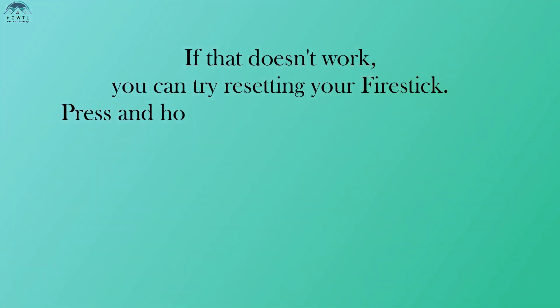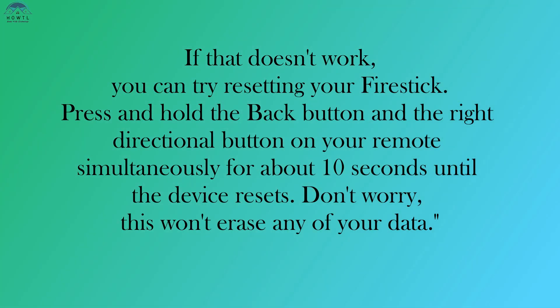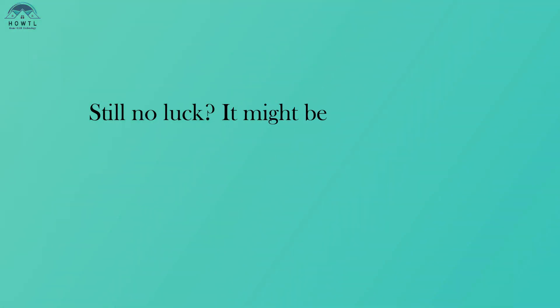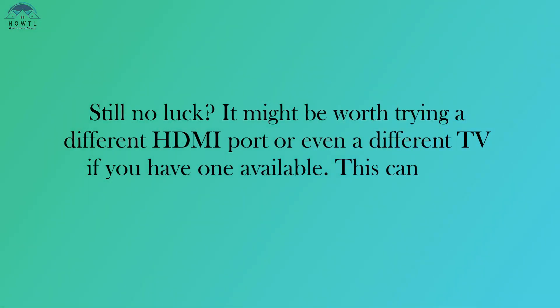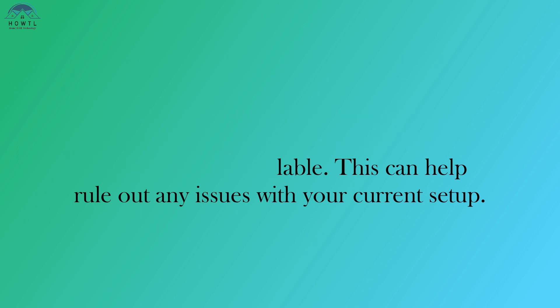If that doesn't work, you can try resetting your Fire Stick. Press and hold the back button and the right directional button on your remote simultaneously for about 10 seconds until the device resets. Don't worry, this won't erase any of your data. Still no luck? It might be worth trying a different HDMI port or even a different TV if you have one available. This can help rule out any issues with your current setup.